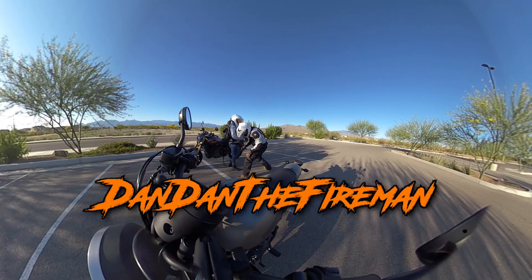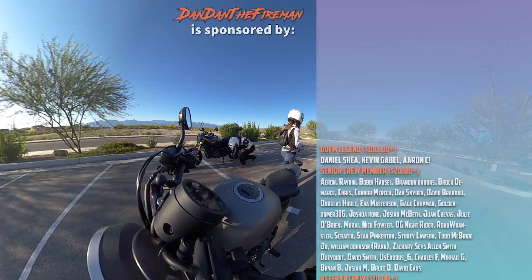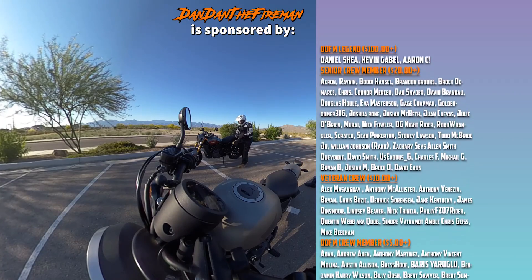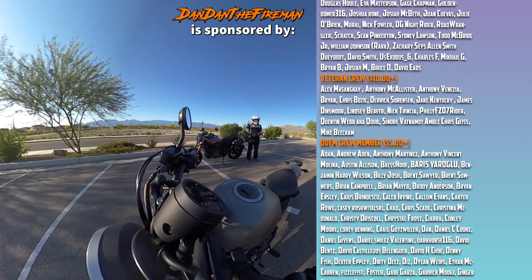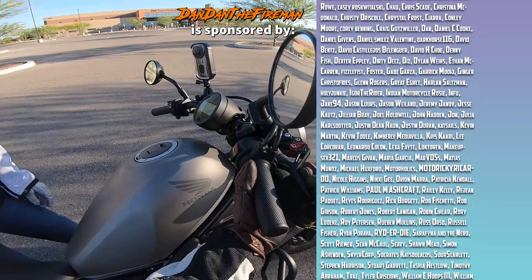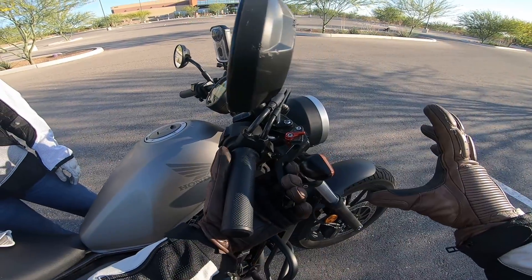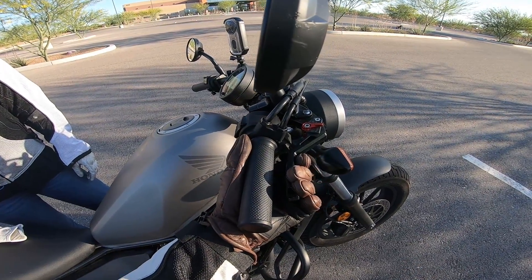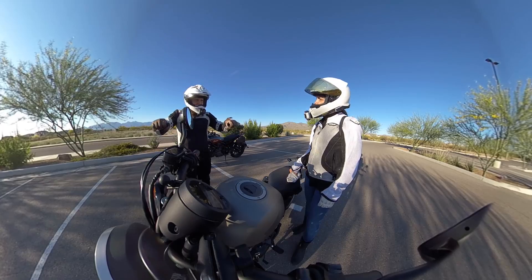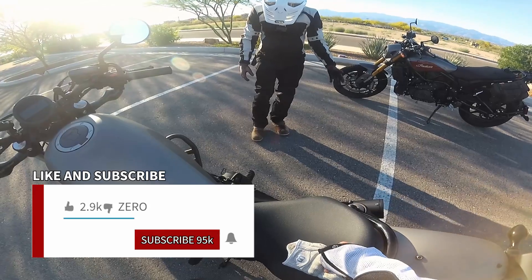Alright, so we're going to be doing emergency braking, but I don't want to call it emergency braking because that gets people freaked out, so we're just going to practice your braking. Remember, once you feel it — I'm grabbing from underneath — once you feel it grab and you feel the weight transfer to the front, you can squeeze harder and harder. Keep the handlebars straight; if you don't keep them straight you'll dip over.